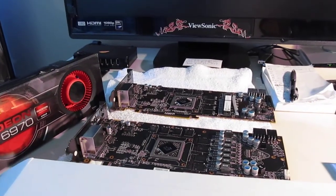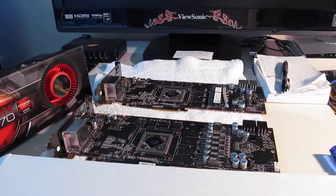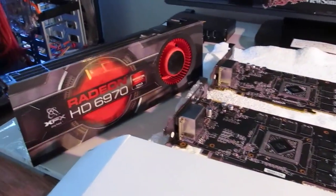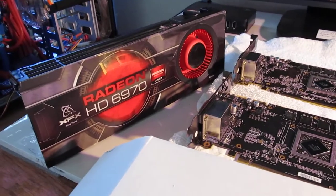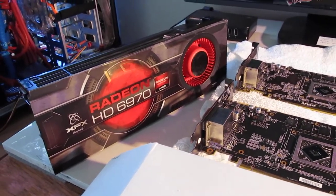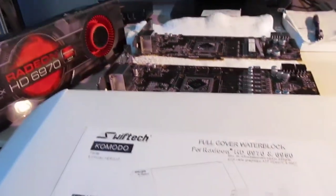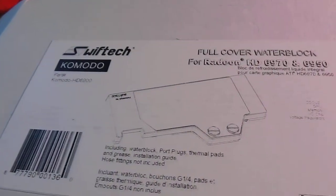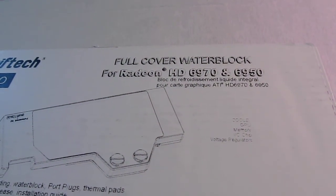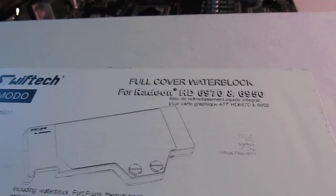What we're going to do today is install water blocks on two 6970 video cards, and also do an unboxing of a Swiftek full cover for Radeon HD 6970 and 6950.